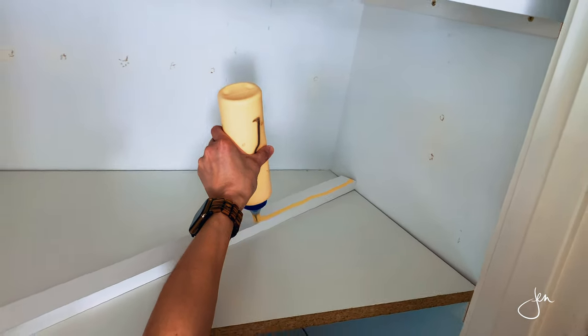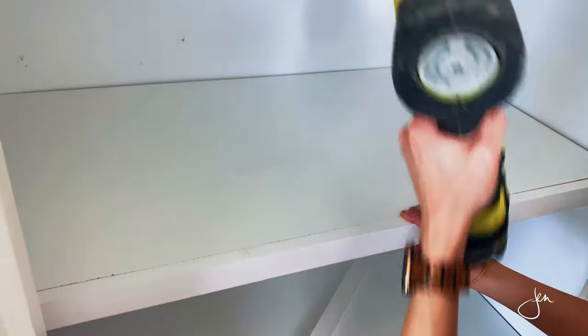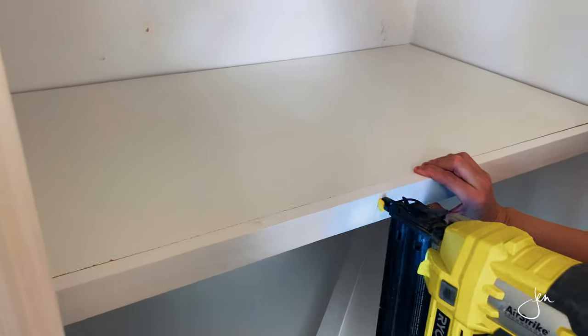Finally, to hide the unfinished edges, I measured and cut 1x2 trim and glued and nailed it to the front edges. Would you look at that! This was an easy, affordable project that really upgraded our closets. Organization is one of my love languages and I just love how this turned out — it not only looks so much better but there's a lot more functionality now. We can officially call this guest bedroom done, unless I decide to add some crown molding, but we'll save that for another video.